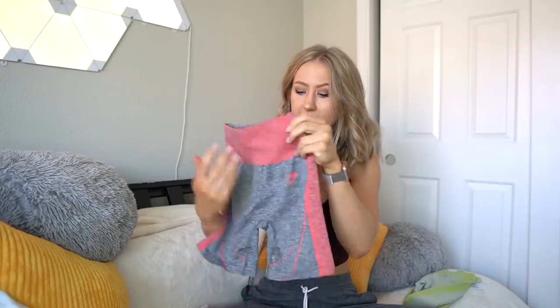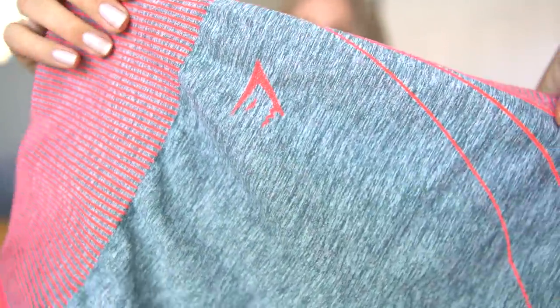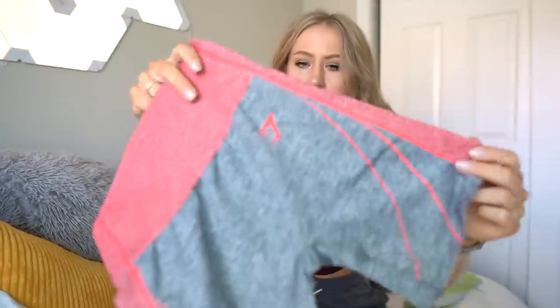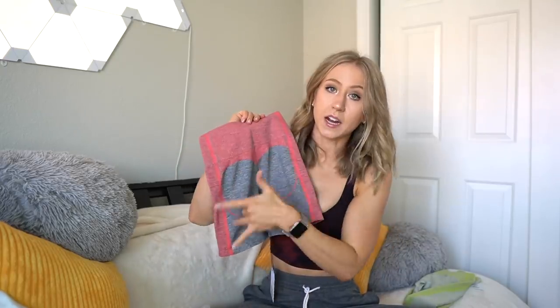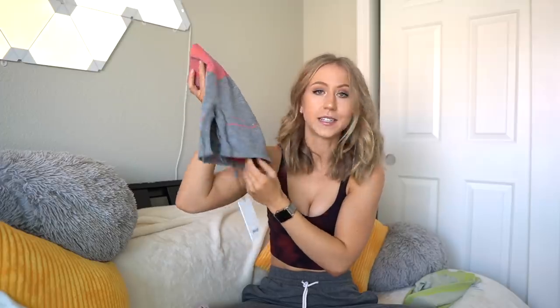These have the same thick ribbed waistband, same little booty contour detail, one of those contour details right under the glutes. This is a darker gray color, but as you can see it is still a marl, and the coral definitely pops out against this. I feel like this is definitely a more harsh color contrast than the light gray and lime green. Personally I like the light gray and lime green better, because this is like a monkey butt contour, and I'm moving away from the monkey butt contours — I just don't really think they're all that flattering. These look like about a four-inch inseam, but let's try these on.